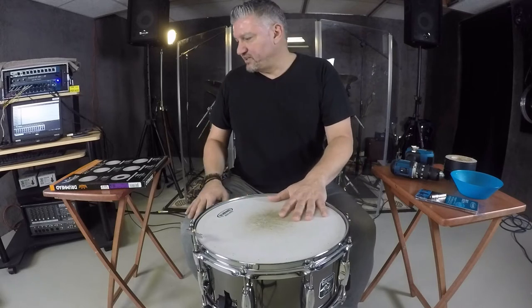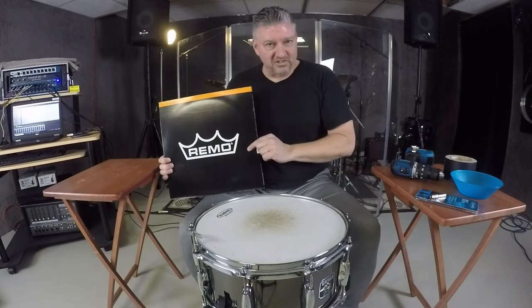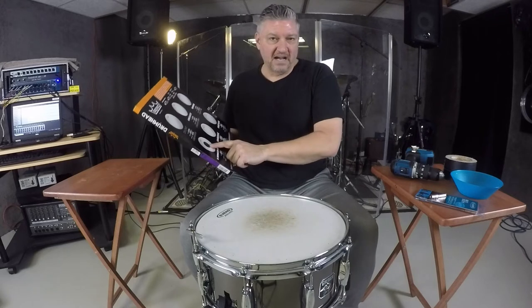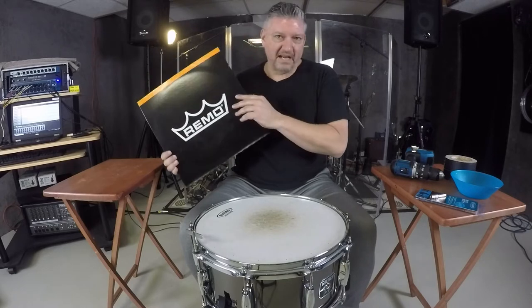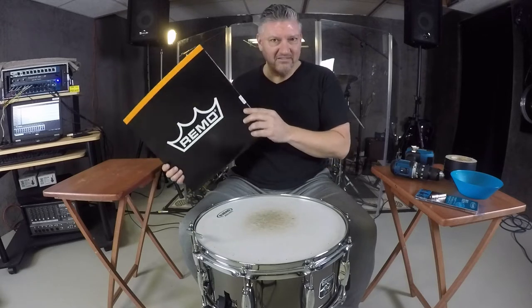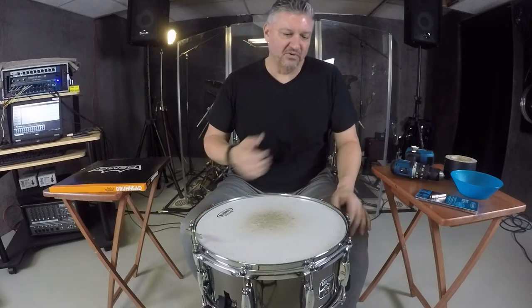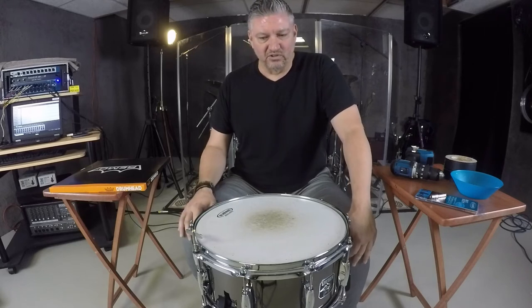I'm going to be outfitting this drum today with a Remo coated control sound drum head. It's your traditional controlled sound drum head, but it's also got the white film on it. The control sound dot is actually on the backside of the drum and it gives it a little bit more durability. It's a one-ply head, so I thought it'd be a cool combination with this steel snare drum to bring out some of the tone on the steel shell, get a little bit of that ring, but also make it a little bit more durable.